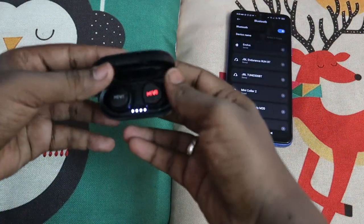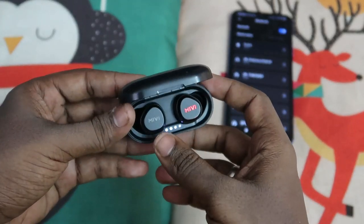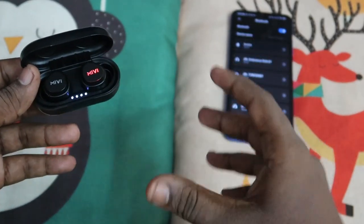So this is the Mivi Doobots M20. In case you are having an issue where you can't hear songs in one earbud, the way to fix it is to reset the earbuds — that is the final option.